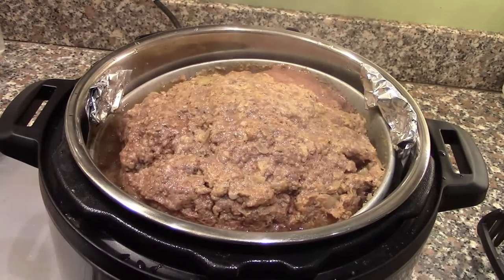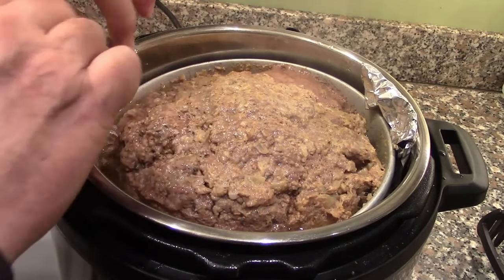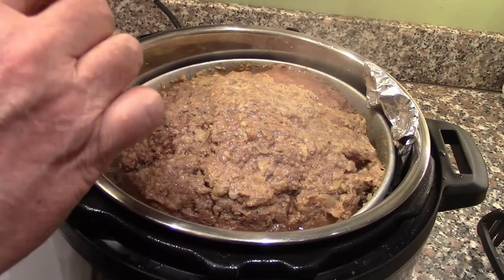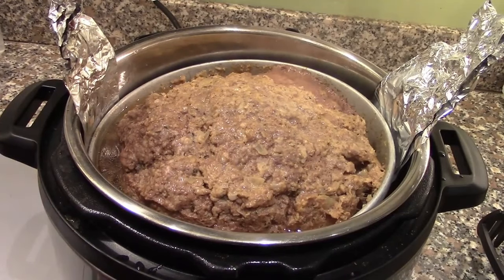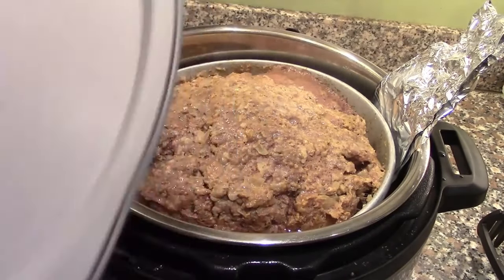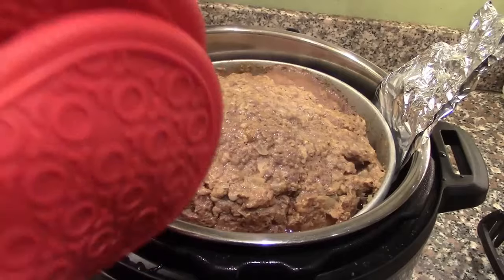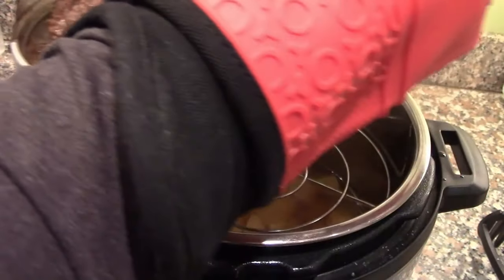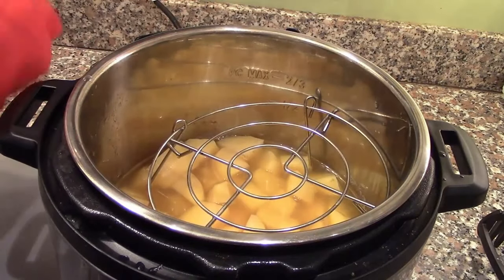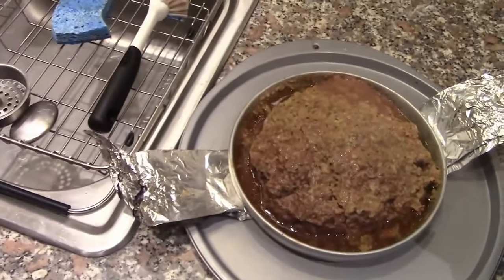We have our meatloaf in there. We grab our little sling and unroll it. I'm going to place it on an oven tray and take it over to the workbench to put on the glaze — just pull this straight up. As you can see, the sling worked perfectly. And that's the meatloaf.